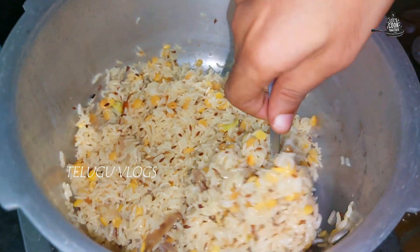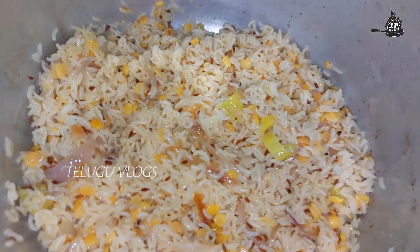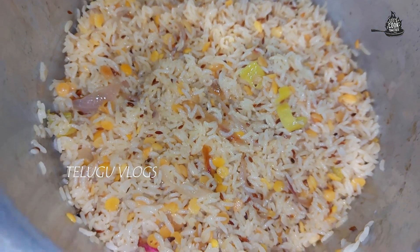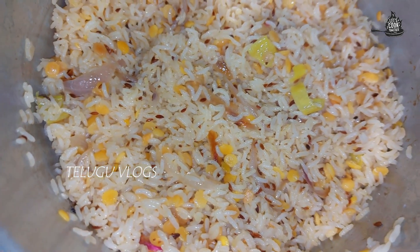If you want to eat a bunch of food, you can cook a little bit. If you put some food in a bunch, you can cook a little bit. I'm going to eat some small recipes.